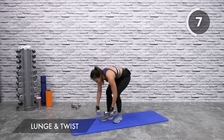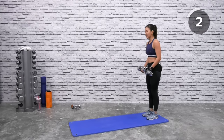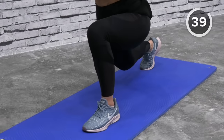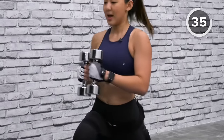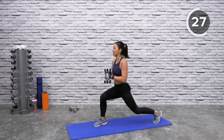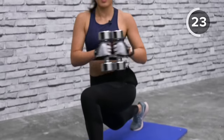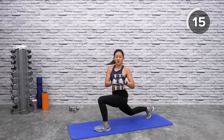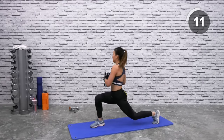Lunge and twist: hold both dumbbells, step back to the edge of your mat, bring dumbbells to the center. Lunge forward and twist, step back, forward and twist. Look straight ahead to find your balance, push with your heels. Take a wide step — both legs should be in a 90-degree position. Alternate legs, draw your knee as low as you can towards the floor.